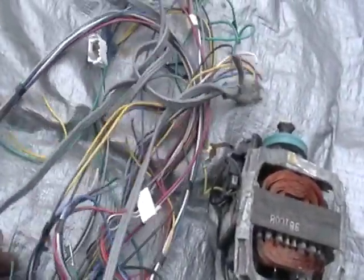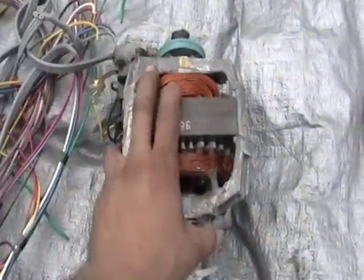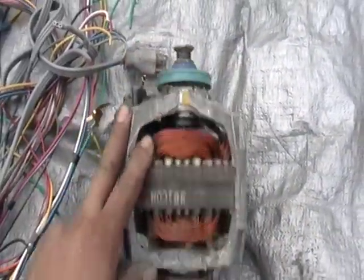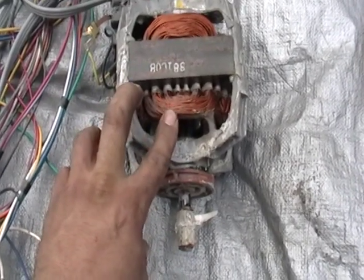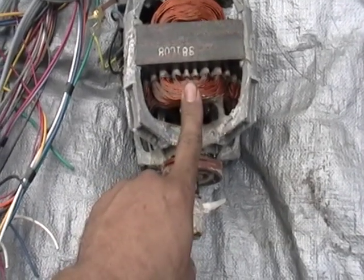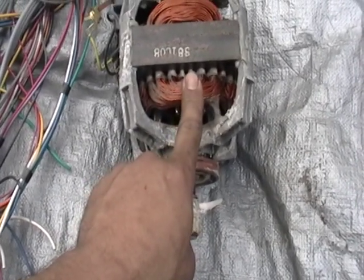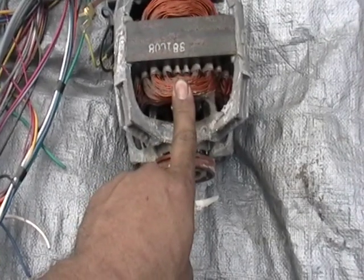This is what I got out of the dryer itself. Just got some wiring and you got a little motor here. This might be aluminum or might be copper — you just have to cut inside. If it looks silver, then it's aluminum. If it looks kind of like a penny, then you know it's copper.